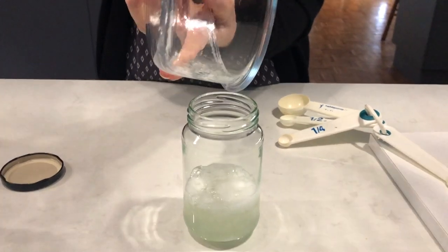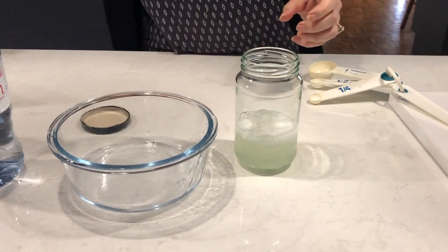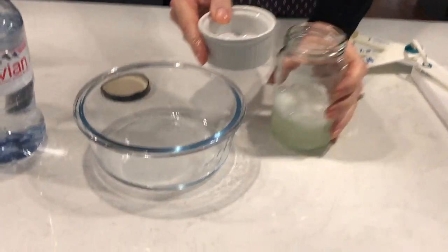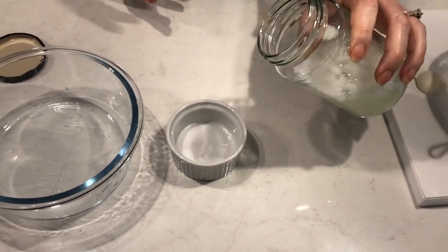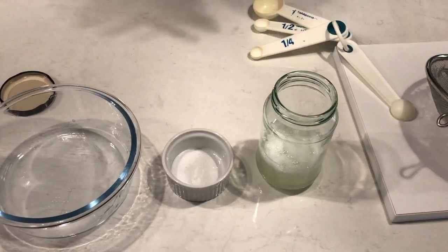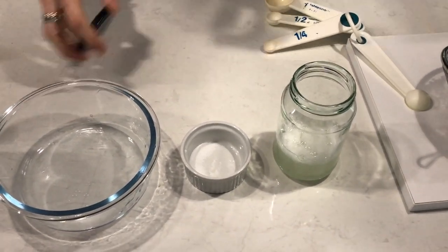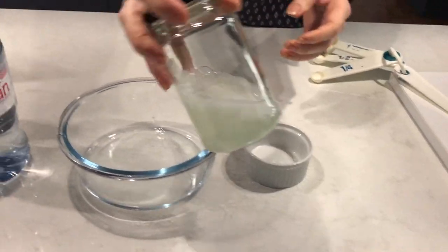And that's the gel I make. I usually just put it in a jar and store it in the fridge - always store it in the fridge. For use, I just pour a little bit into a small bowl for nighttime microcurrent and put it on with a brush, and away you go. That's my aloe gel.